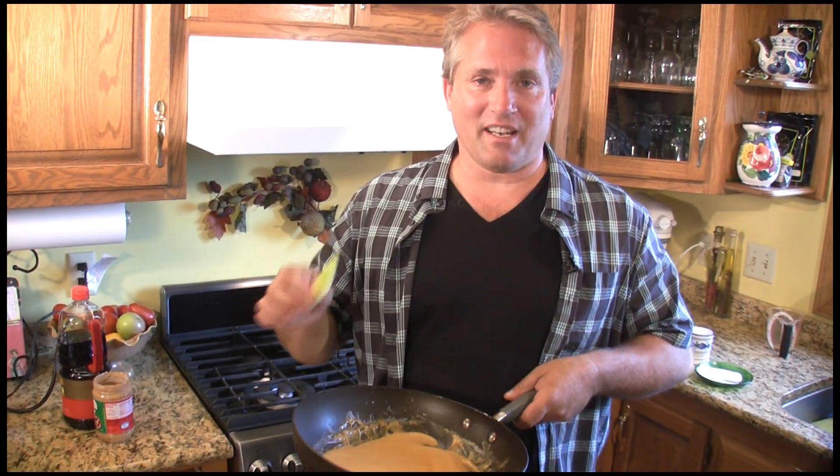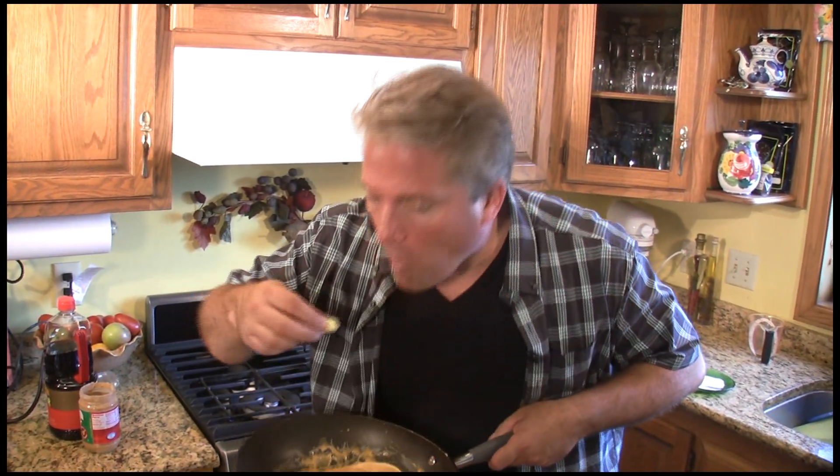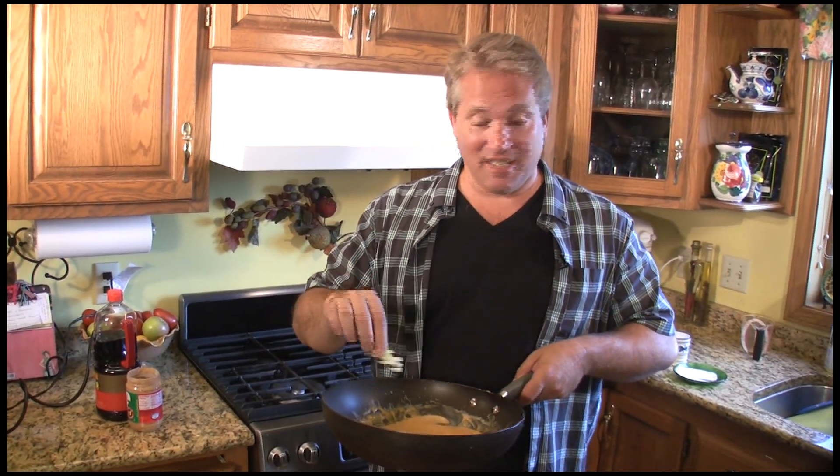That's how you make this really super easy peanut sauce. I love it on beef or chicken or even on a little bit of lettuce — it's actually really good. I'm Rob Barrett, you're watching Cooking for Dads. Cook well, it is worth it.